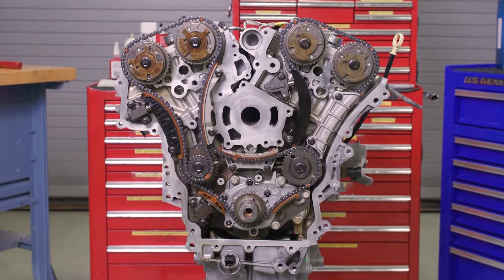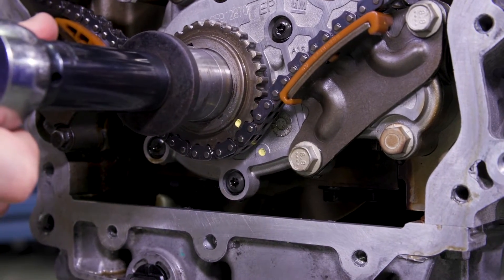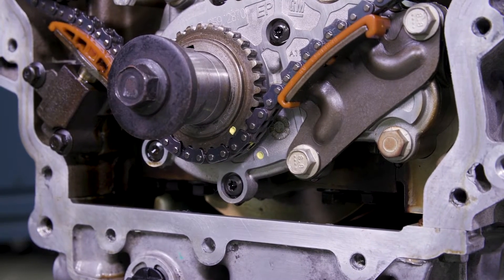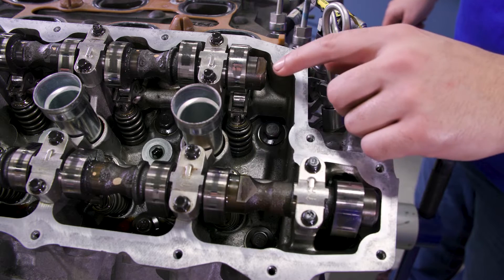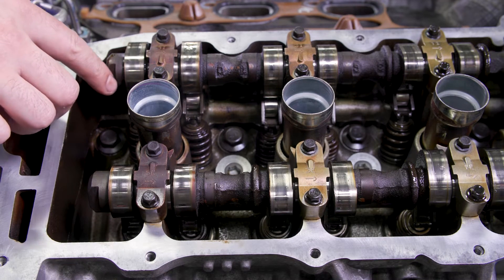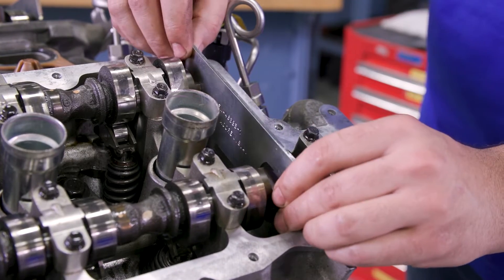Now that you have access to the timing chains, rotate the crankshaft to the stage 1 timing position with its sprocket timing mark aligned to the stage 1 timing mark on the oil pump cover. You can verify it's in the correct position by checking that the left bank cam flats are facing up and the right bank flats are at an angle. Install the cam holding tools and then we'll get started.